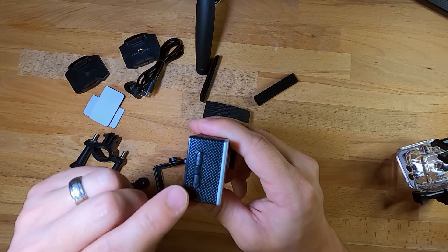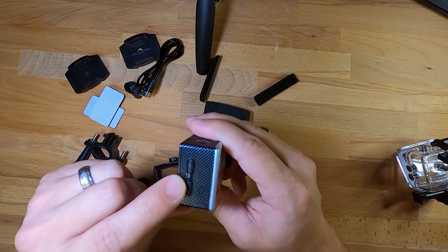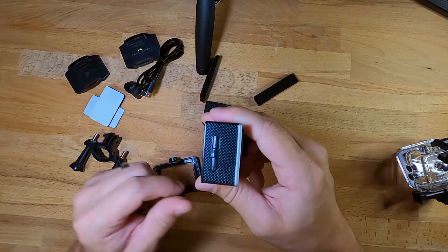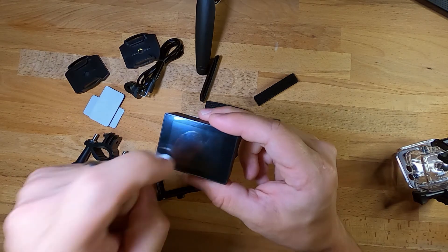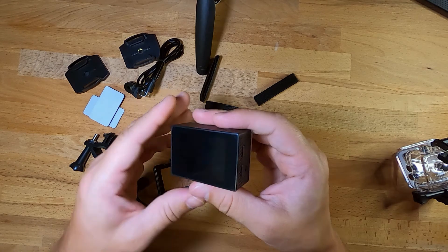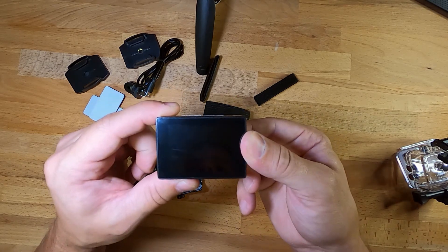We also have a down and an up arrow button on the side, and the top is the Wi-Fi button. It's got a plastic screen on the back that is not touch screen. Let's turn this on and look at it.